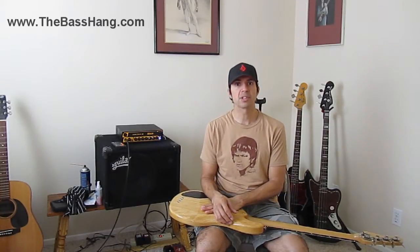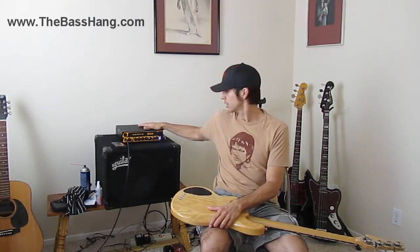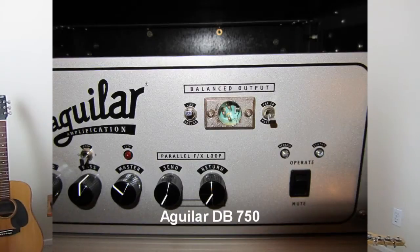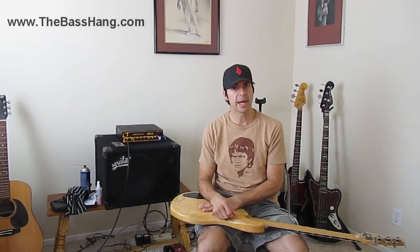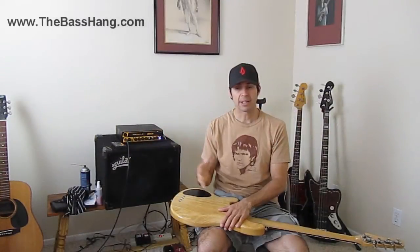Direct outs come in many different sizes, forms, and shapes. The MarkBass has a direct out on the back, which I have a picture of — I'll fly that in. I also have my Aguilar DB750, which has a direct out on the very front, and then I have a Demeter preamp which has the direct out on the back.